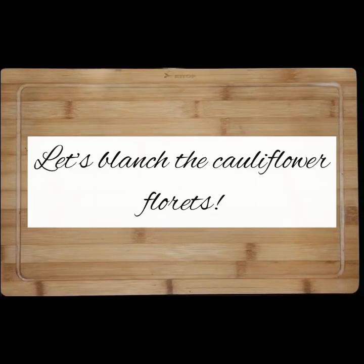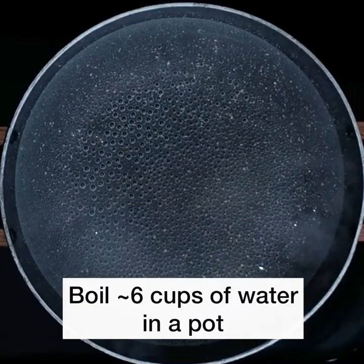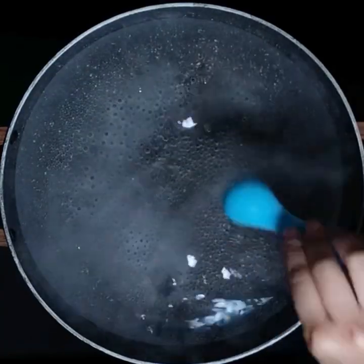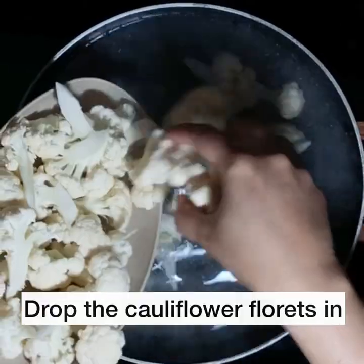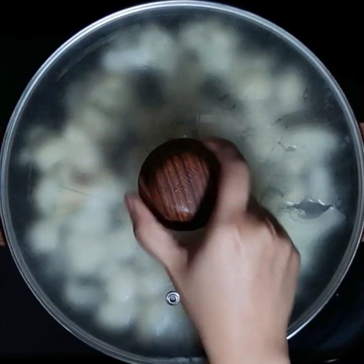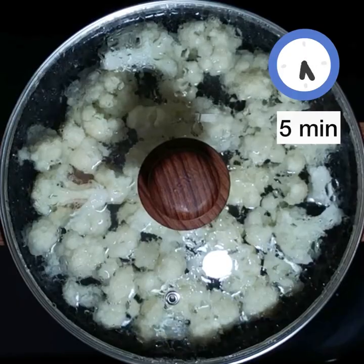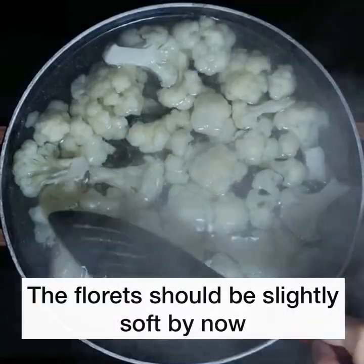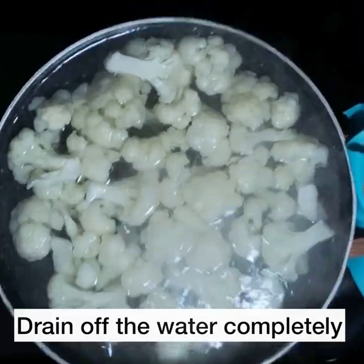Let's blanch the cauliflower florets next. Take around 6 cups of water in a pot and bring it to a boil. Add around 1.5 teaspoons of salt, give it a stir and drop the florets in. Place the lid on and let this cook for around 5 minutes. The florets should be slightly soft by now. Drain off the water completely.